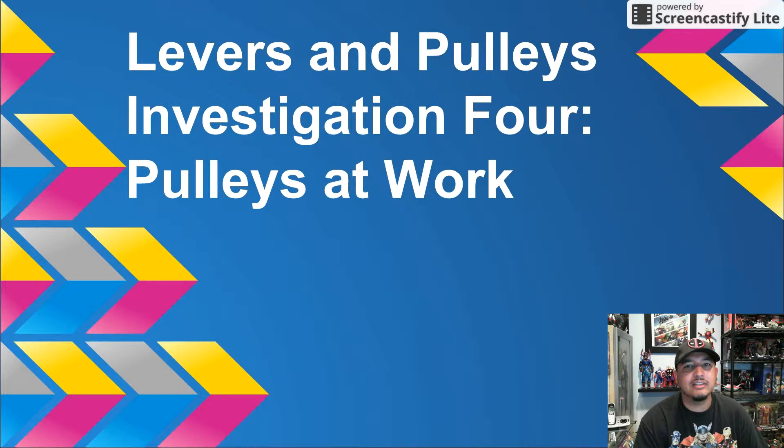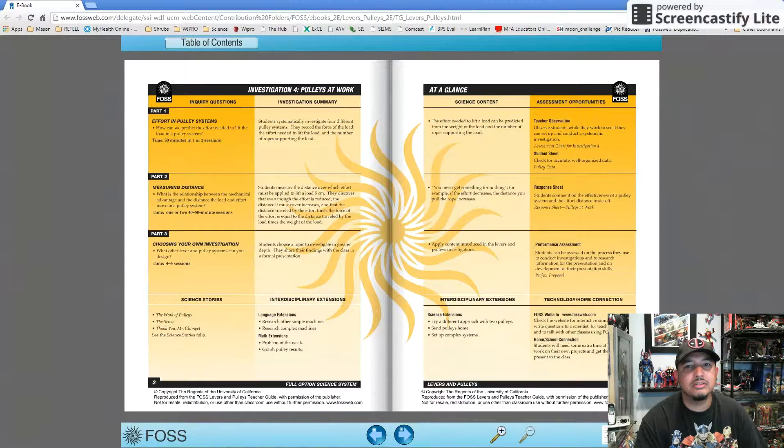During this screencast, I will be going over the last investigation of the Levers and Pulley Science Kit, Investigation 4, which is titled Pulleys at Work. This investigation has three parts.